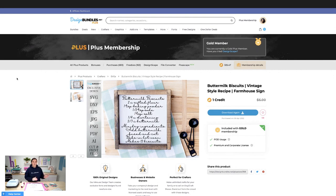Starting off over here on designbundles.net, this is the file that I'm using today. And as you can see, it is a super cute buttermilk biscuit recipe. Now you could do this on a sign, you could do this on a tea towel, whether you're using just HTV, or you can sublimate it with a polyester towel. Now this waffle weave towel is 100% polyester, so we're going to be sublimating. But you could use adhesive vinyl on a sign, or you could use HTV and put that on a tea towel.